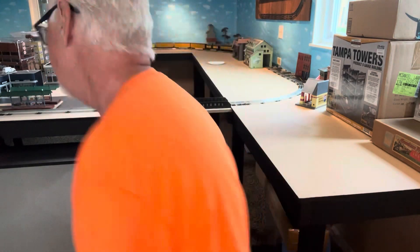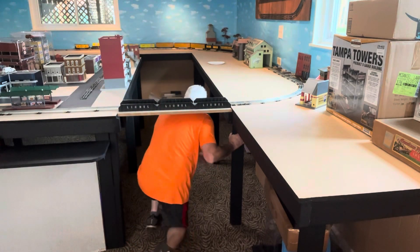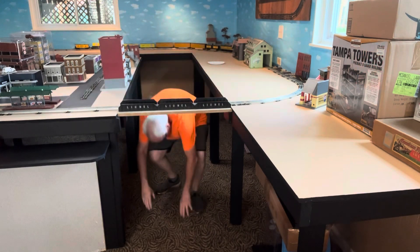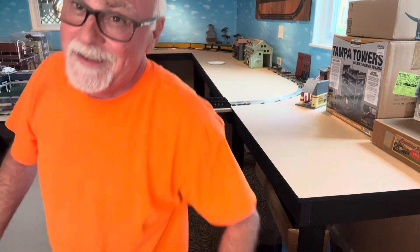Hey guys, Papa here, and I'm going to tackle a new project today because I'm tired of doing this - I mean I'm just getting too old for this stuff. So the solution is going to be a lift bridge.